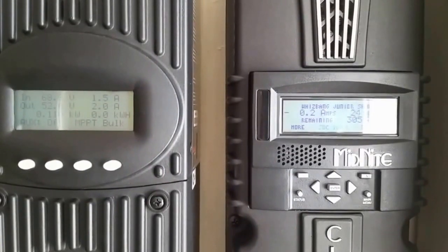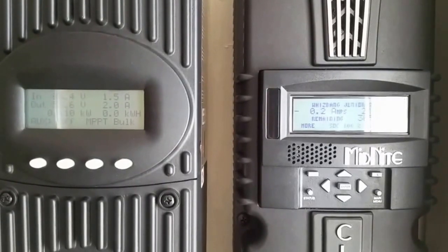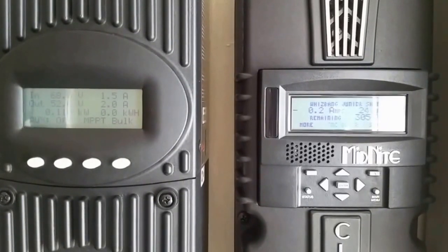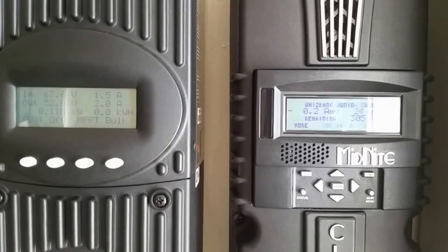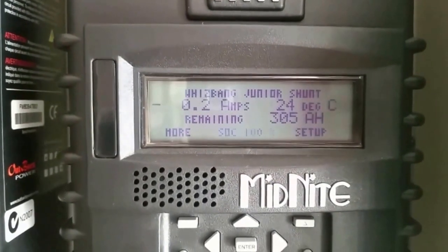Hello YouTubers, this is JW Solar USA, and today we are charging the batteries again. As of now, we're sitting at 100%, remaining amp hours is 305, which is the battery capacity right now. And we are good.